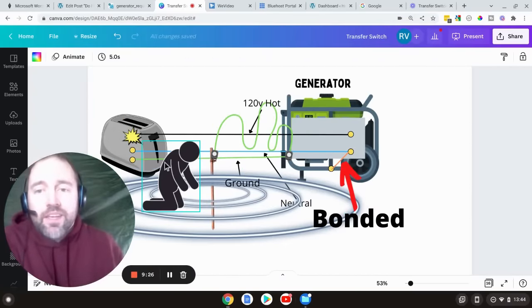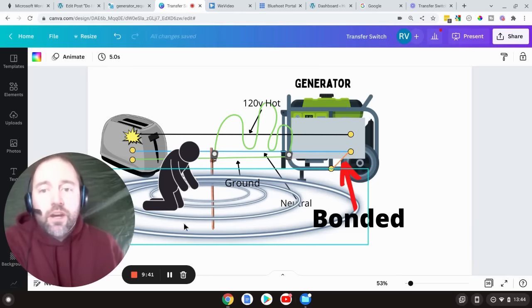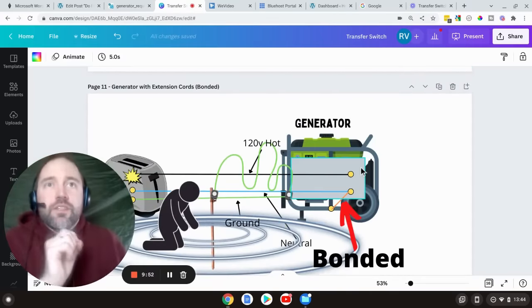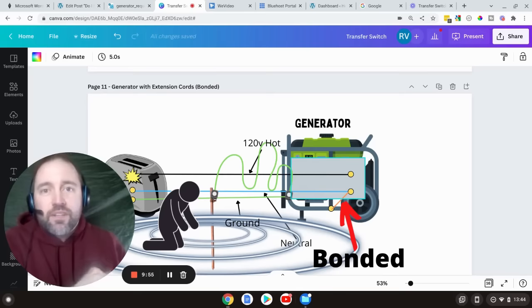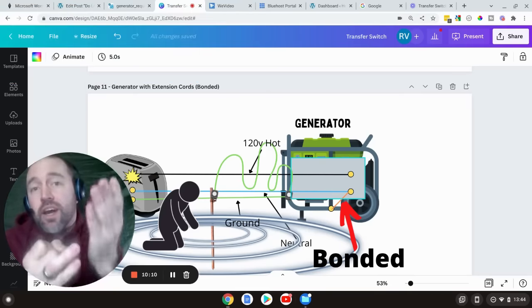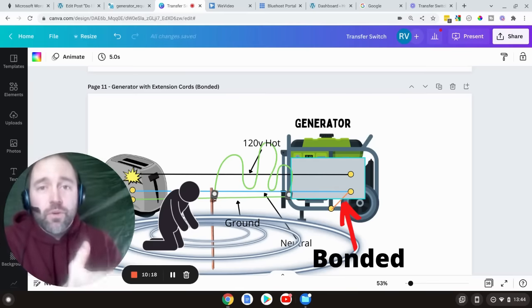Here's where adding a ground rod could actually be detrimental to you. If you have a bonded generator like in the example above — which already protects you from getting shocked and is already grounded according to the NEC — and you add a ground rod, with the same fault, if you touch the toaster the electricity can flow through you. The ground rod makes a voltage gradient; it'll flow through you, through the ground, up through the ground rod, through the wire to the frame, link back up with the neutral, and you get a zap. So when using an extension cord: do you need to be bonded? Yes, you should be bonded — that's what protects you from getting shocked. Do you need a ground rod? No. With a floating neutral or bonded generator using extension cords, a ground rod is not needed. With a bonded generator, it actually increases your likelihood of getting shocked.